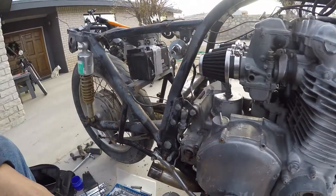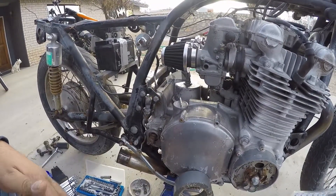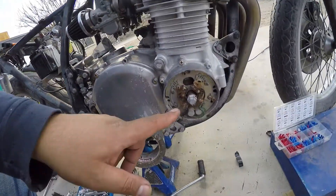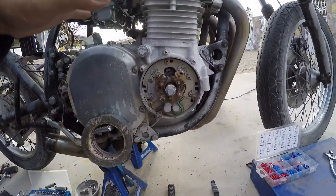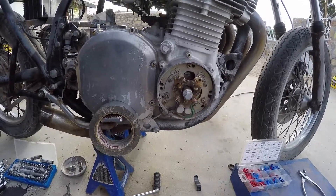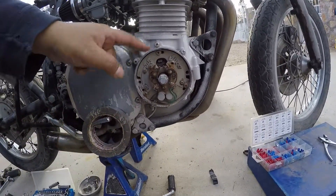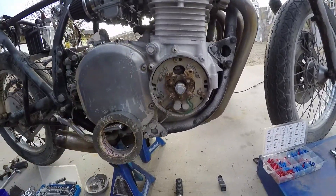My bike was a lot more difficult to wire just because it has CDI ignition, which is cool. Because points get dirty, condensers fail, and this requires a lot of maintenance. But for you preppers out there — if you know what's up, you want to get something with points ignition, because this is EMP proof. There's no circuitry in here at all.